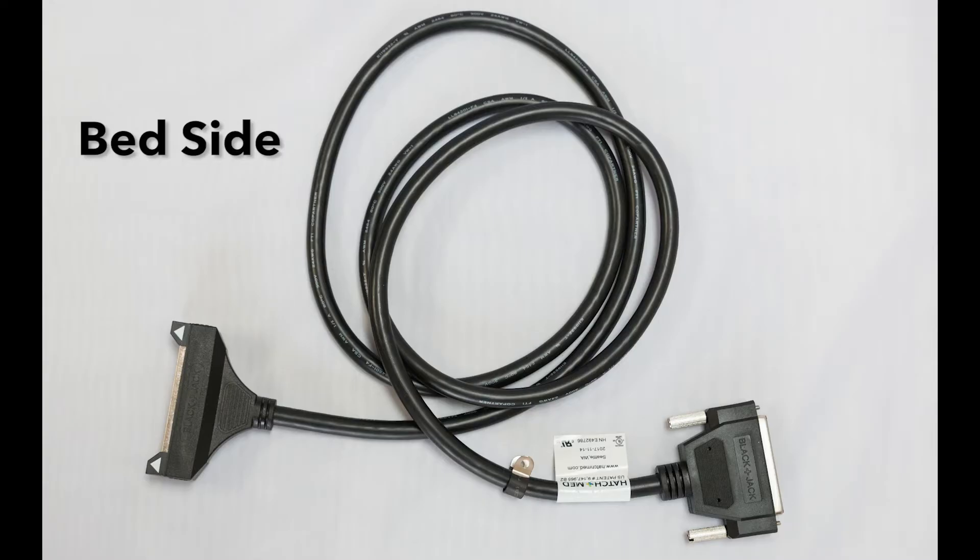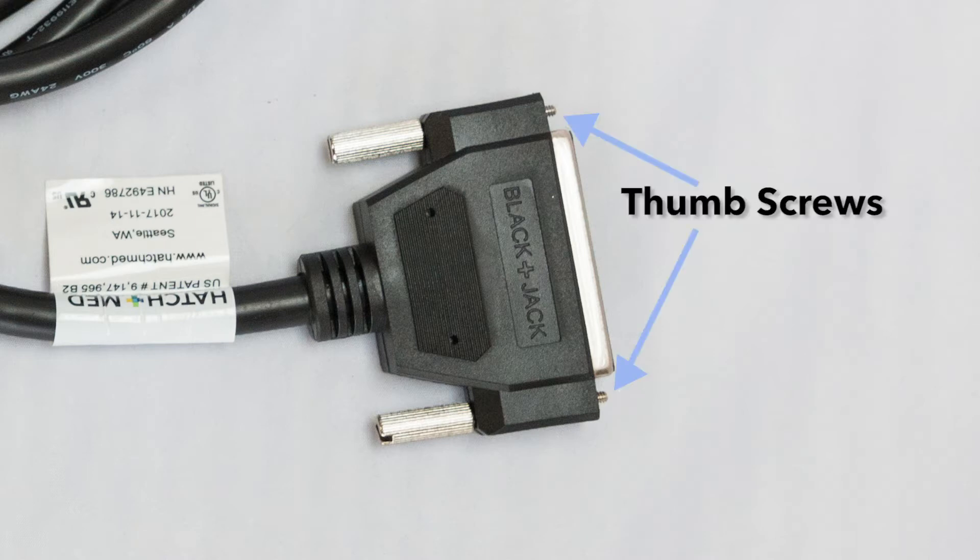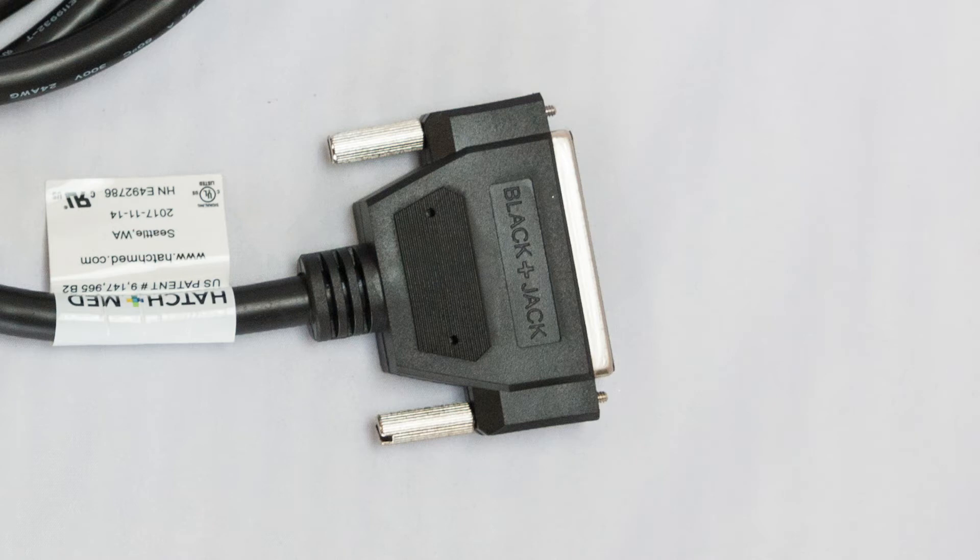For the bedside of the cable, we will be concentrating on the conventional 37-pin side. You will notice that the cable comes with thumb screws. You can decide if you want to use the thumb screws or the provided short screws for the installation. The manufacturer's recommendation is to remove the thumb screws and embed the short screws into the holes where the thumb screws were.